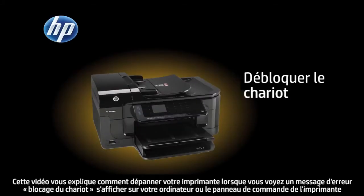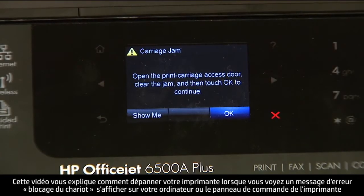This video explains how to fix your printer when you see a carriage jam error message on your computer or on the printer's control panel.